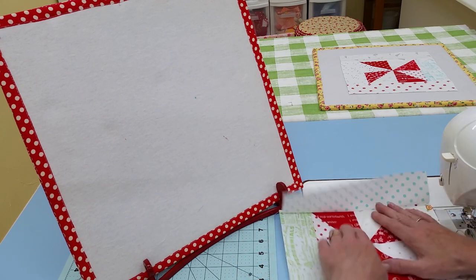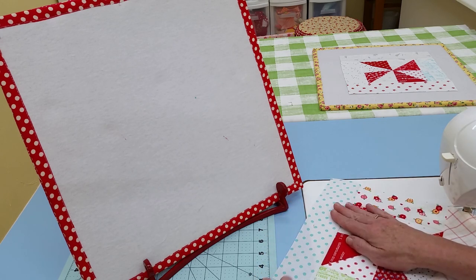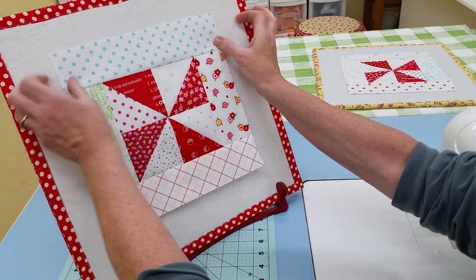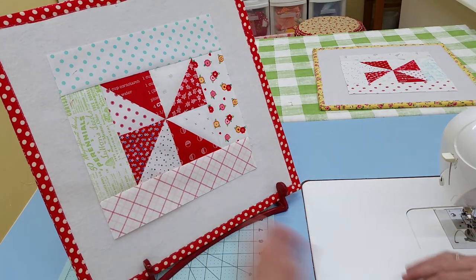These go together lickety-split - I think you're going to love making them. And when you're chain piecing them instead of doing one block at a time, they go even faster. Look at that - it's going to be sweet!